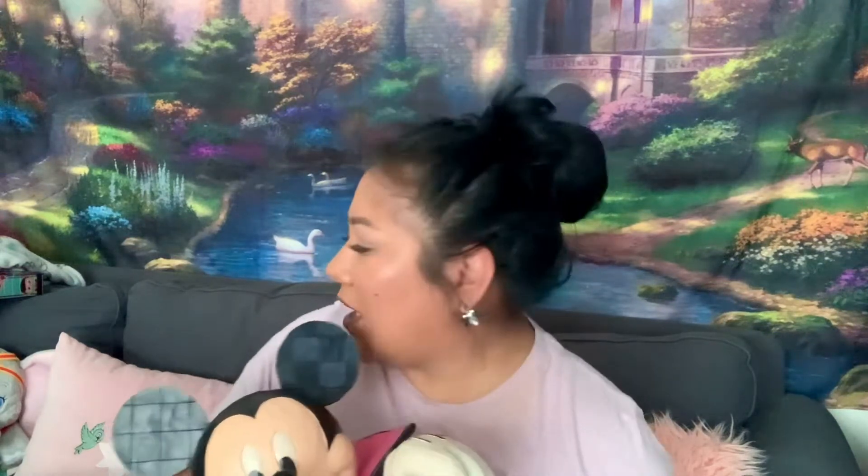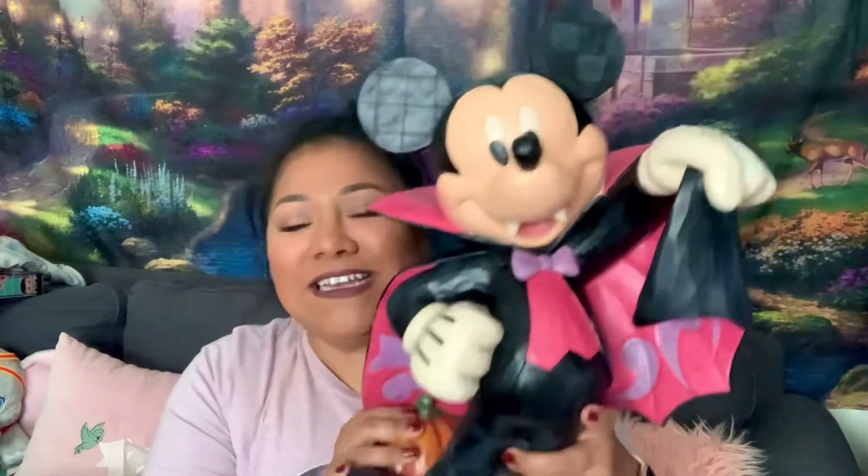Go get him y'all, run go get him! He came so fast — my friend ordered him on Friday and I got him today. Oh my god, I'm so excited!